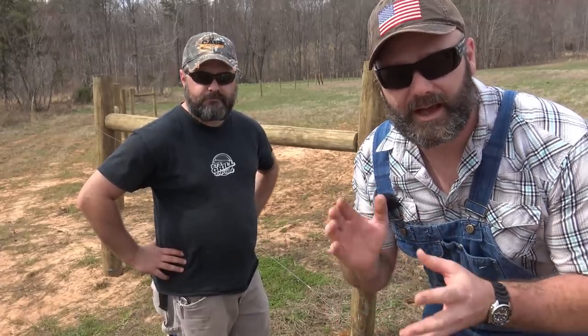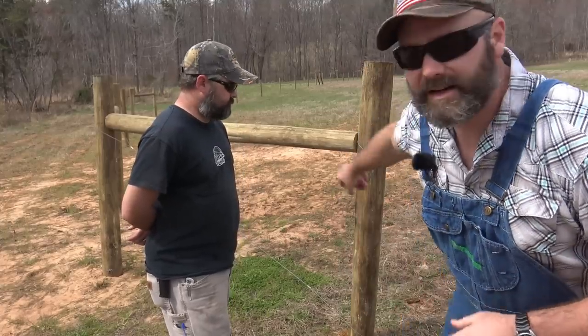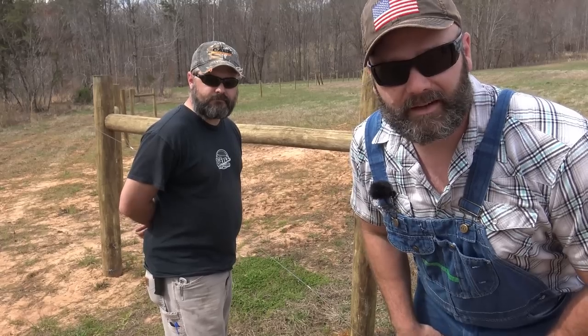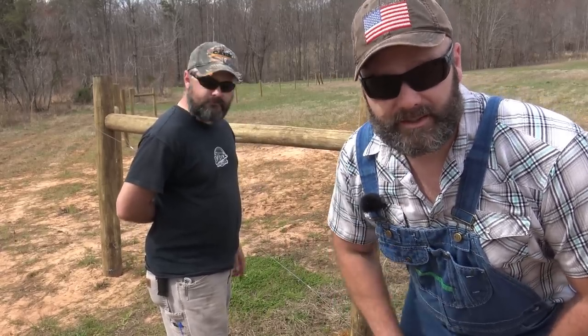What we're going to do here is kind of reverse order. We're going to show you the finished product, and then we're going to show you how we put it together. We're going to talk a little bit about the science behind bracing and building your fence here, and we'll just kind of walk you through it. I'm going to let Brian do a lot of the talking and walk you through exactly what he's already done.